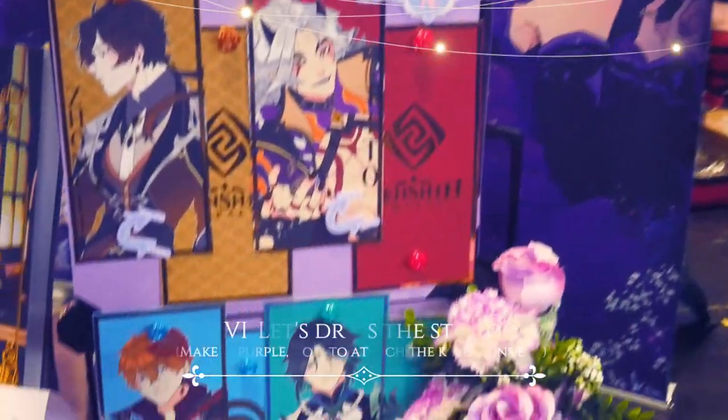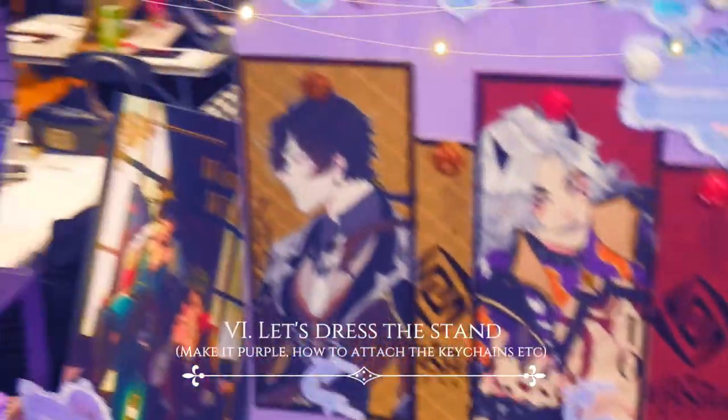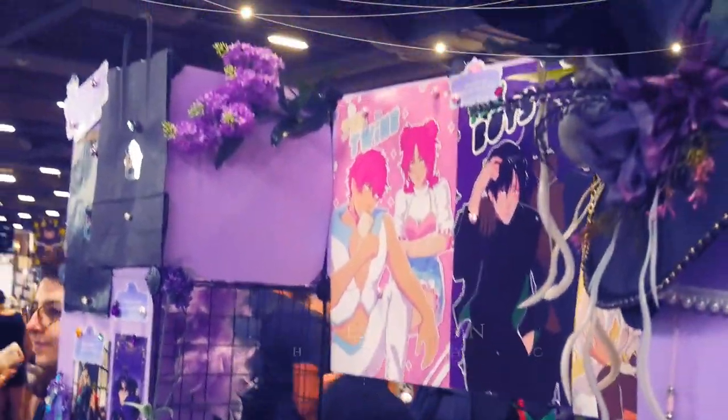Two large sides of the booth. I was really happy with the result and all the space I had. You might have noticed that my stand was purple, and you might wonder how I made it.